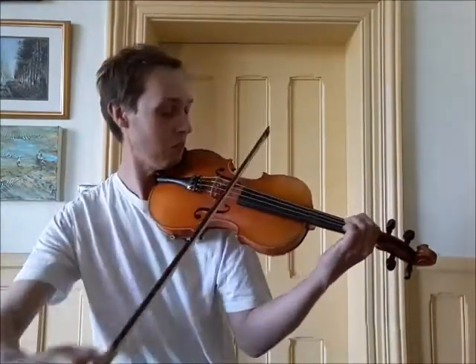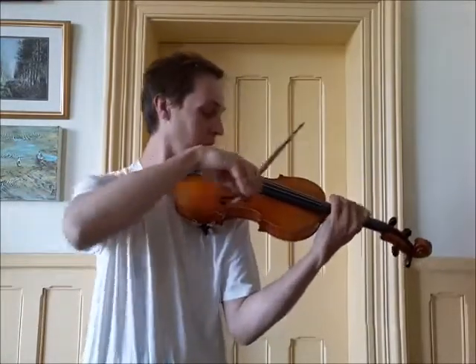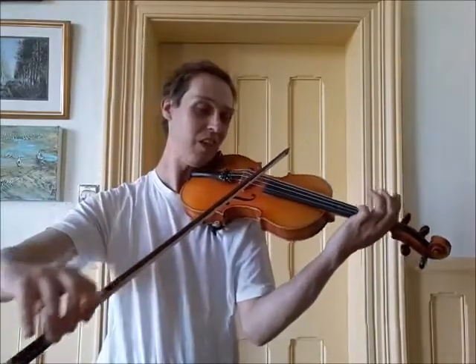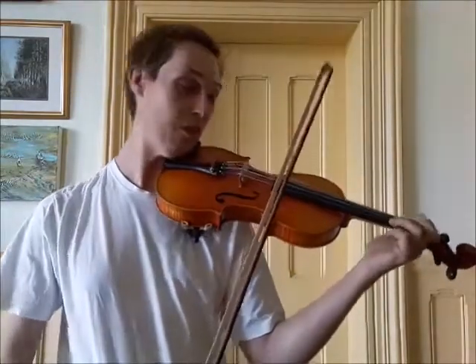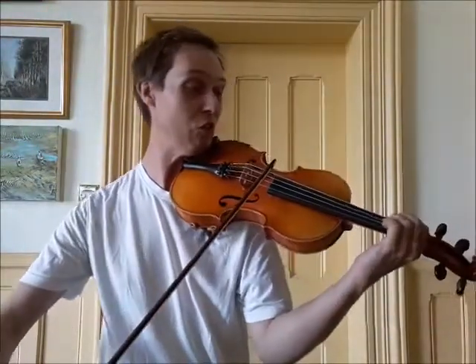The lowest notes on your violin are on the G string, and the highest notes are on the E string. I'm going to show you a few bits and pieces that demonstrate some of the higher notes on the violin.